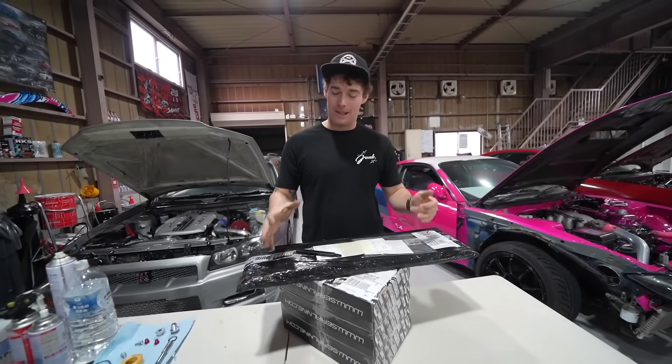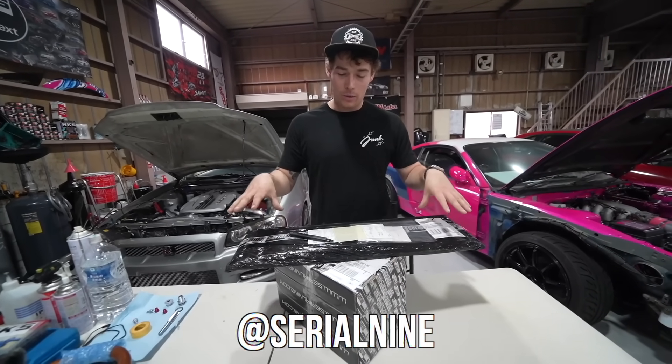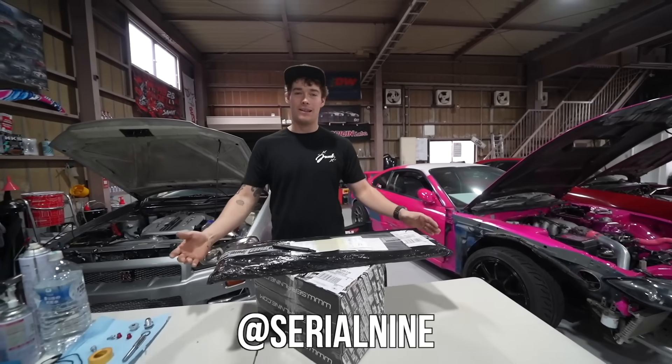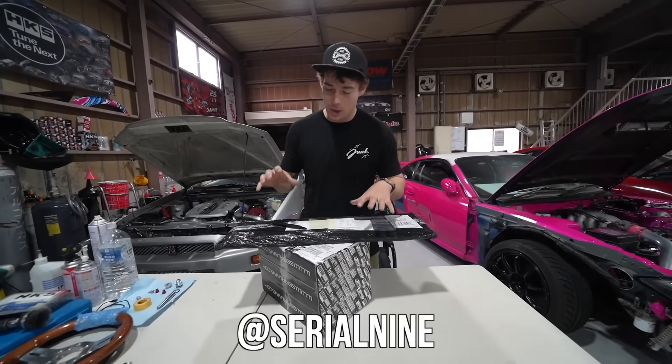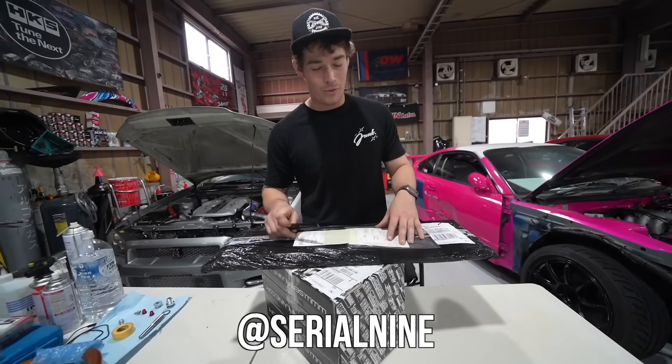Alright boys, we have officially made it to the last day, hopefully, at Sam's shop. Serial 9 was very generous and they ended up sending us some care packages with the last stuff that we need to make my chaser, hopefully bulletproof.